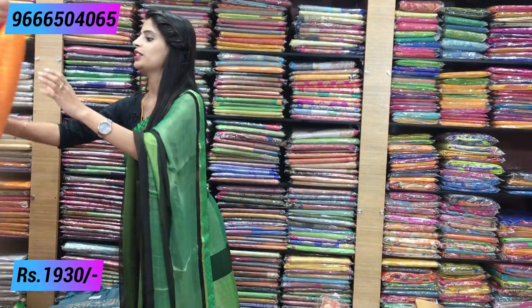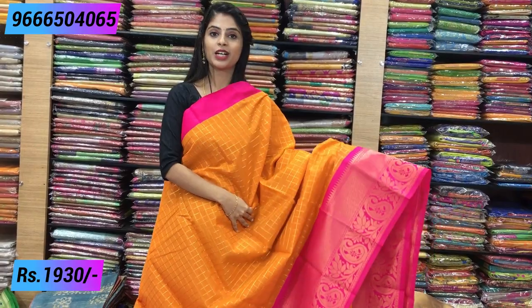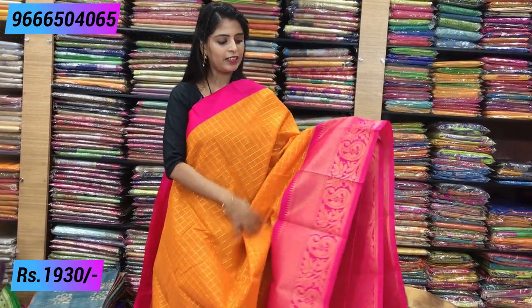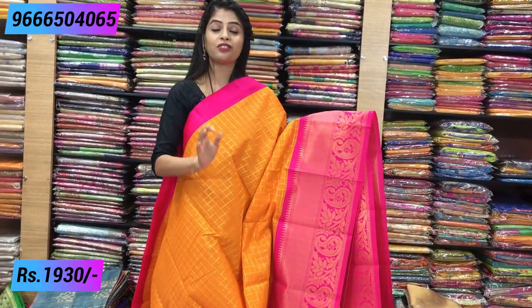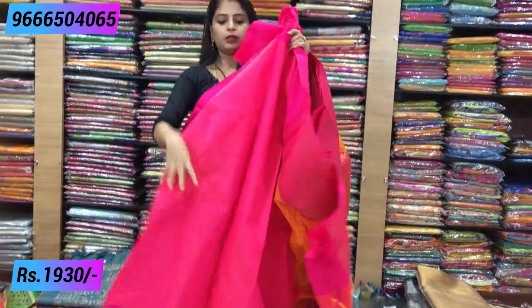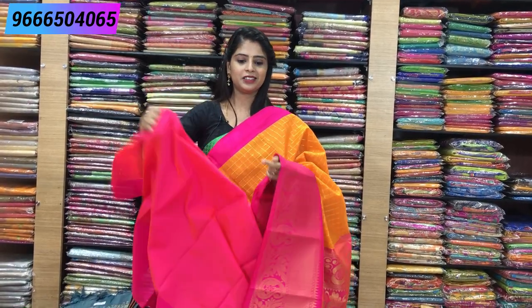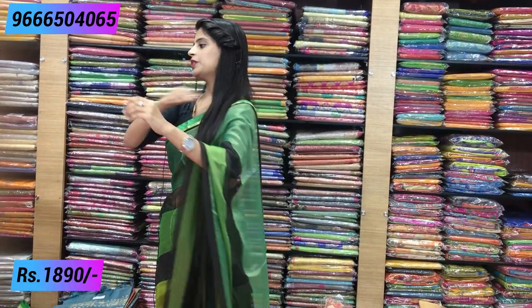Next combination — yellow with pink color. Beautiful combination — yellow is bright, not light. It's like orange-yellow, quite bright. Same plain border, body checked pattern — same, just the color socket is different. Pallu is complete weaving style, and the blouse is kalnath blouse of yellow and pink mixture. Price is 1,930. Next color is a little different variety.